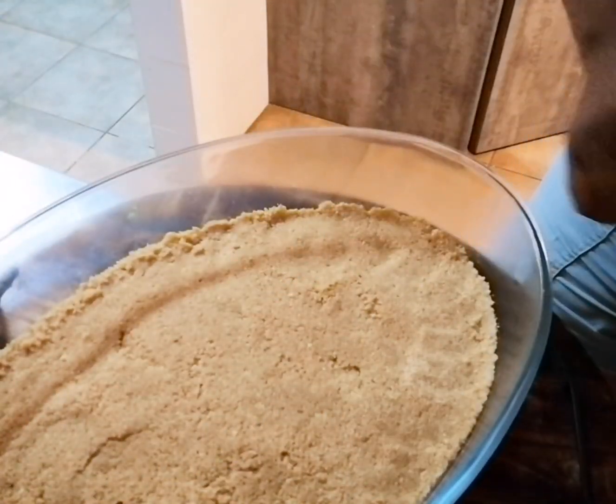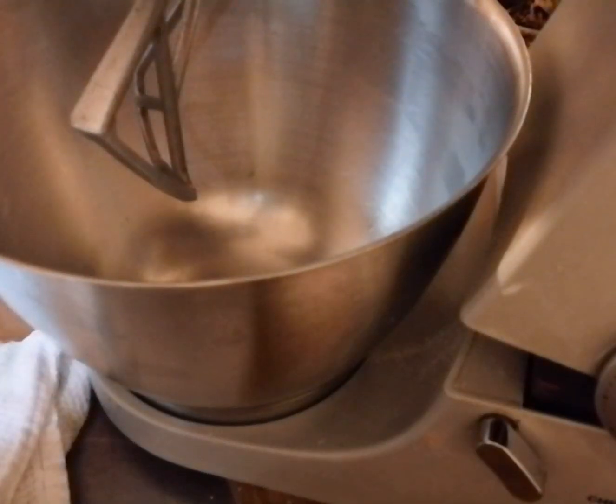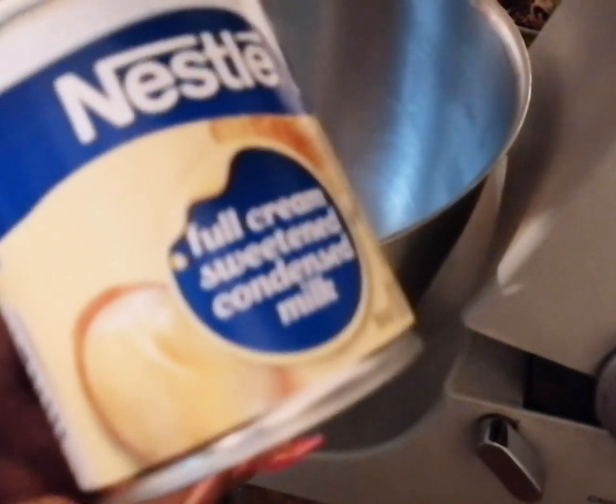I'm just going to place this into my fridge to set for about an hour.